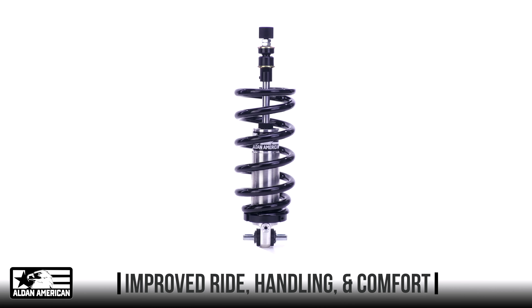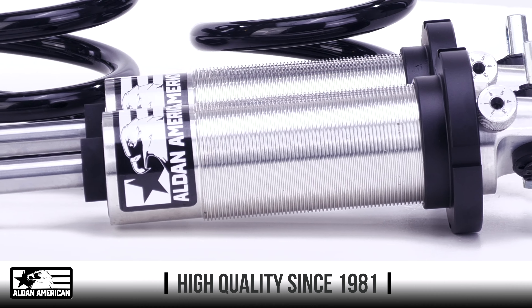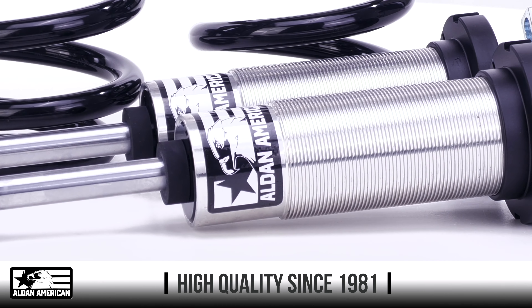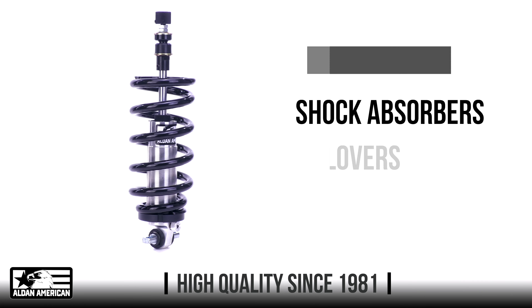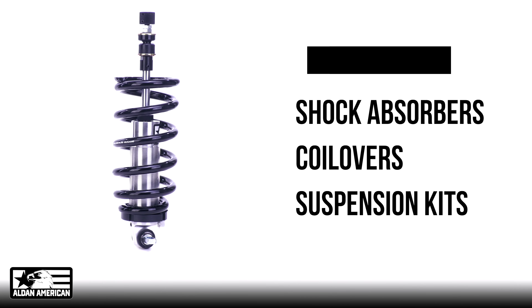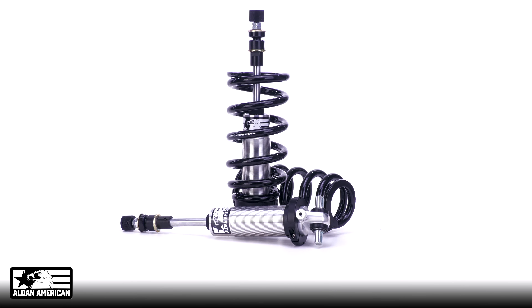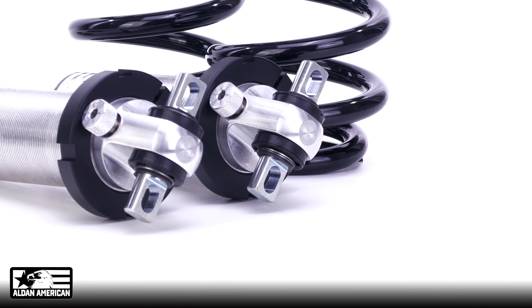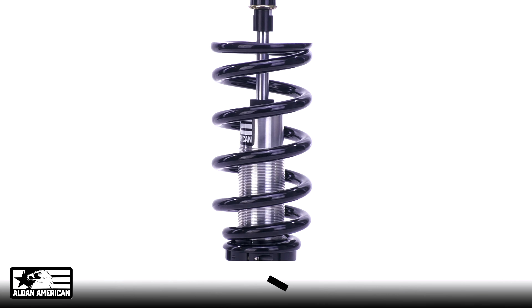Established in 1981, All-Dan American is the professional's choice for high-quality performance suspension system upgrades and parts, including shock absorbers, coilovers, and suspension kits designed for street performance, racing, and vehicle-specific applications. From the first-time builder to the professional racer, All-Dan American is ready to help you achieve your suspension goals.